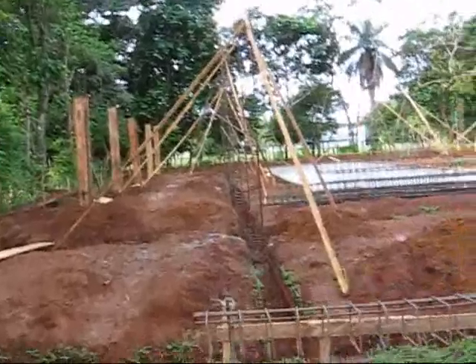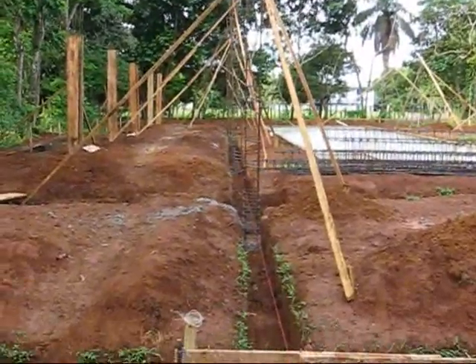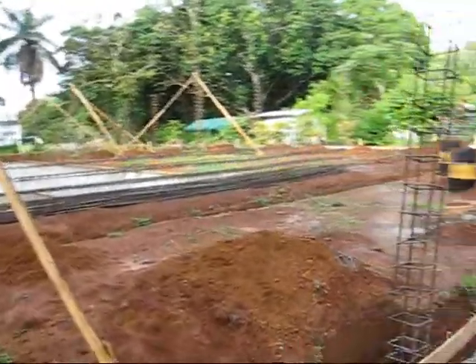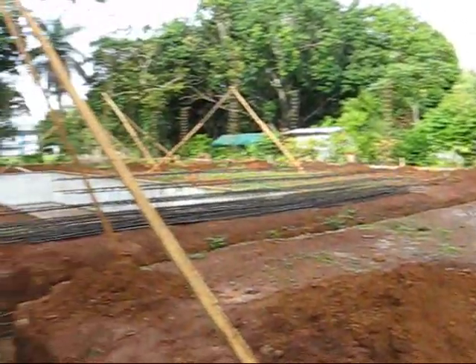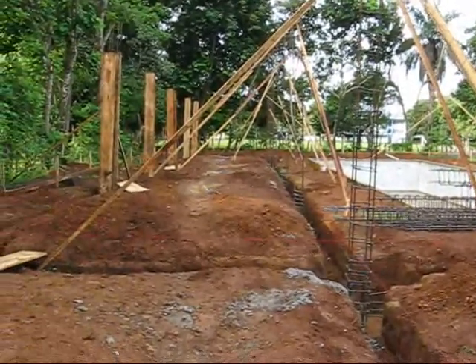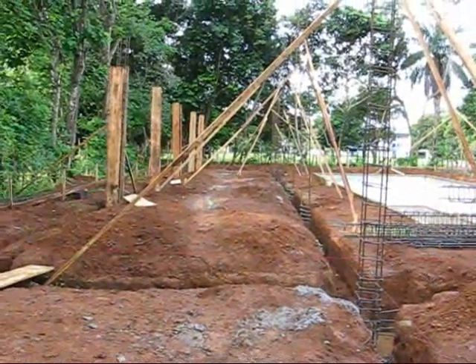We had one fellow in here who dug the whole thing by hand — hard to believe. He dug this whole place up. All these trenches, all these holes — it was all dug by hand. Pretty much by one guy that looked like he could win the middleweight boxing title tomorrow. I wouldn't want to fight with the guy. He's a strong guy.